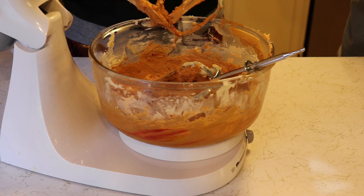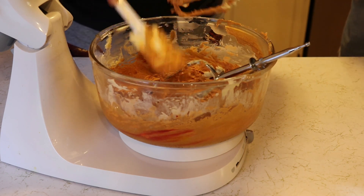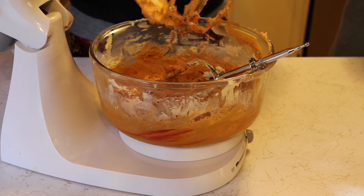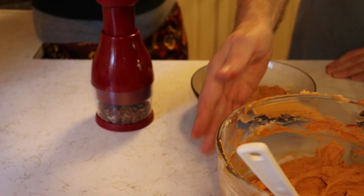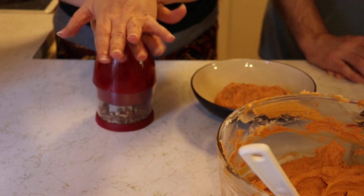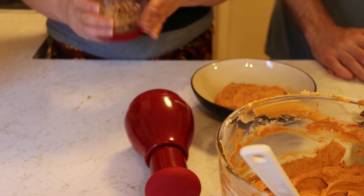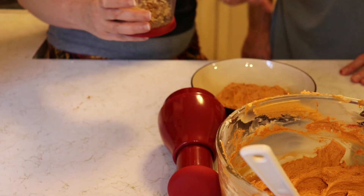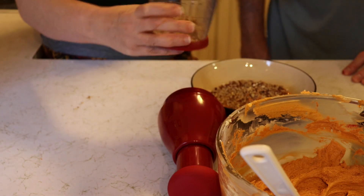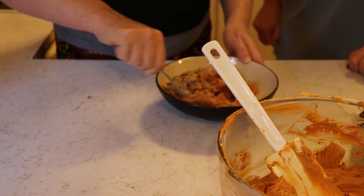Are we going to put the chopped pecans in all of the buttercream or just the middle layer? I think just the middle layer, because it's not going to spread well around the outside of the cake with the pecans on. You could technically also put the pecans in the cake itself — we do that a lot of times when we make pumpkin cake, pumpkin muffins, and pumpkin bread.